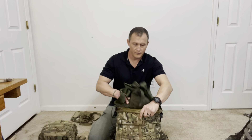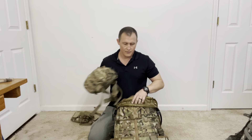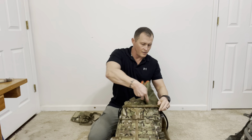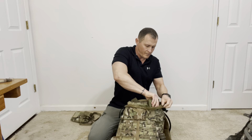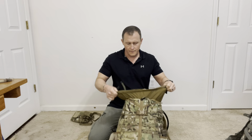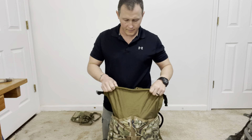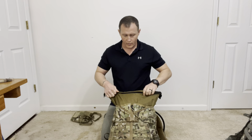So let's pack some of this up. I've got a soft litter, a CLS bag, and a VS-17 panel. Just like we did with the rucksack, I have a wet weather bag — this one is aftermarket, but you can use your Army issue wet weather bag.